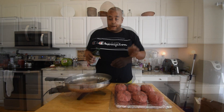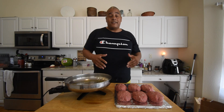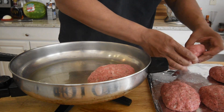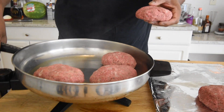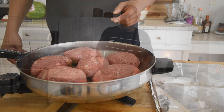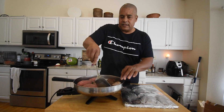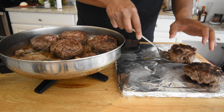Get the skillet on medium heat and wait for the olive oil to start sizzling before adding the patties. Once there's a little smoke, put them in and cook until they develop a nice crust on the bottom — about three minutes. I'll fit six in even though it's a tight fit. Then flip them and do the same thing on the other side for another three and a half minutes or so.